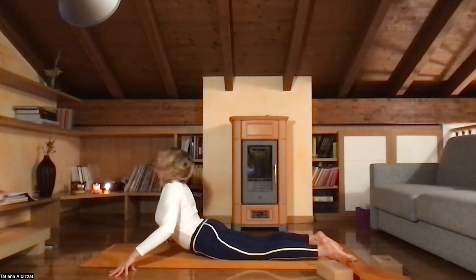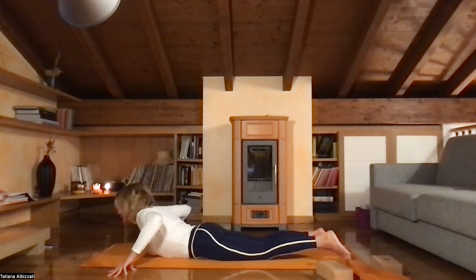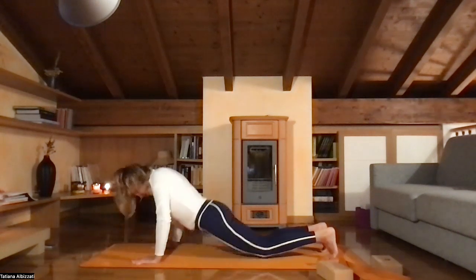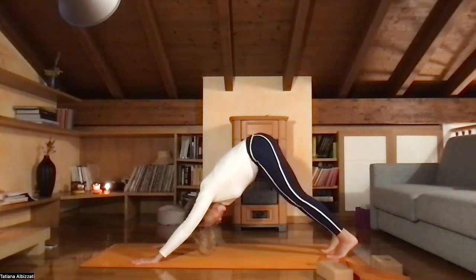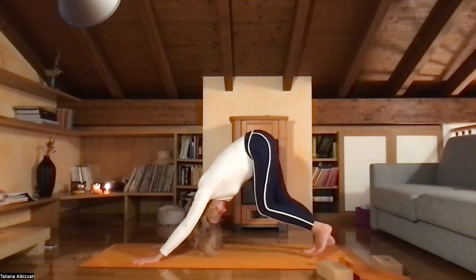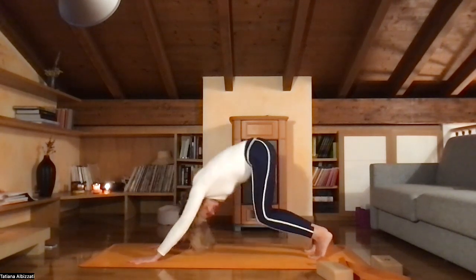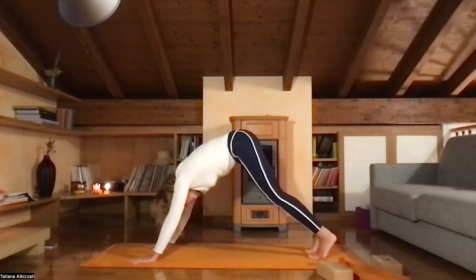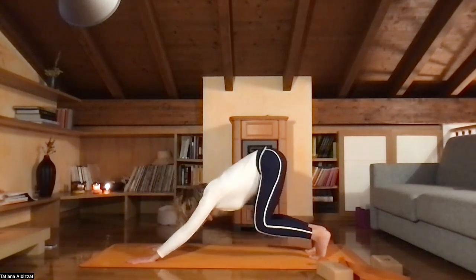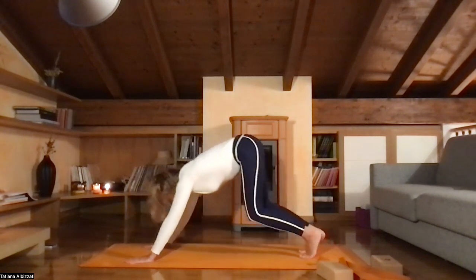Inhale, exhale. Inhale, lower yourself down. Push the floor away and find your downward facing dog. Inhale and exhale. Find the buoyancy in your knees. We will try to make it more slow now. From here, come forward, bring your legs outside of your hands and sit low.